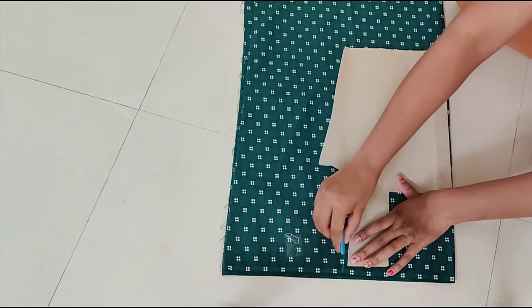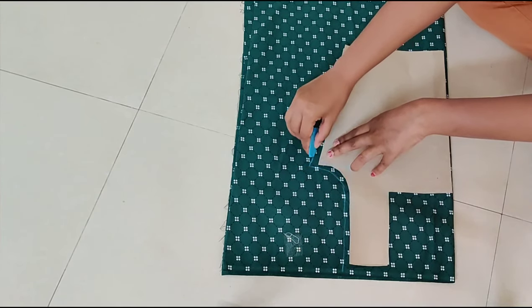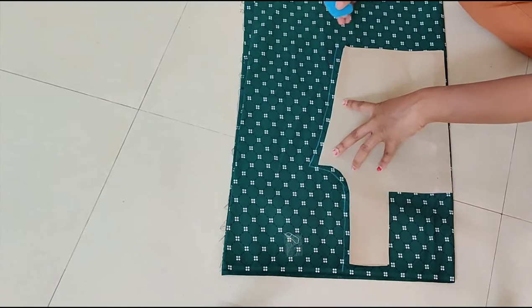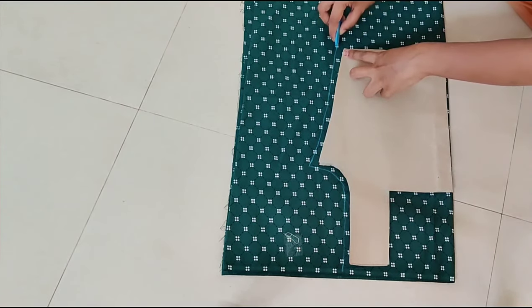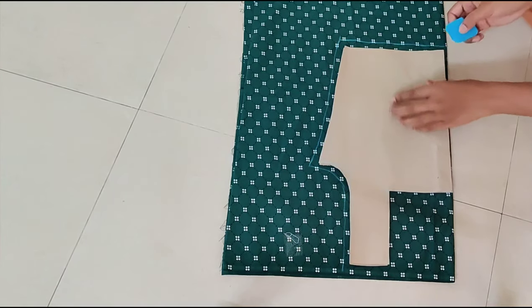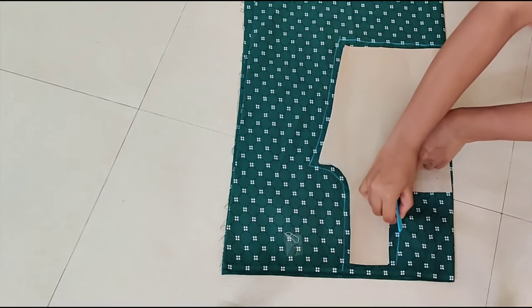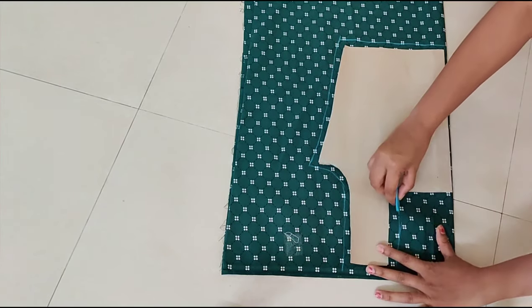Now while drawing the shape of your blouse, don't draw the exact shape of your paper cutting. Leave 1 inch extra — 1 inch or half inch extra — and draw. This extra we can use for foldings. Then you can cut the fabric.